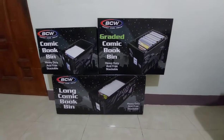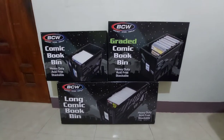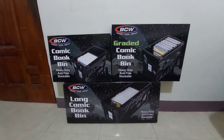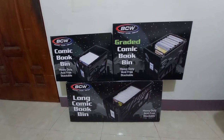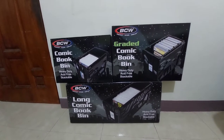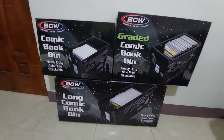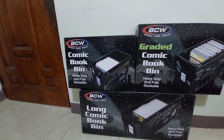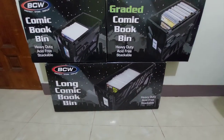Hi guys, this is Spider-Mer and welcome back to my channel. So today we will be reviewing — not really unboxing but reviewing — each comic book bin for these three different types of storage bins for our comics. So first, we will be looking at the regular comic book bin, the graded comic book bin, and the long comic book bin.